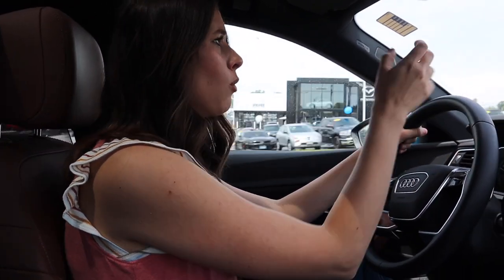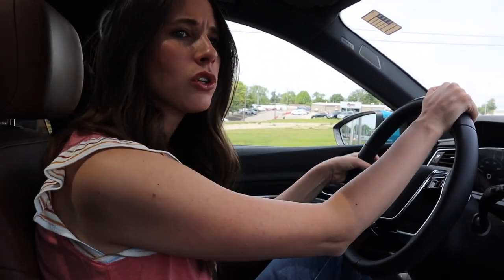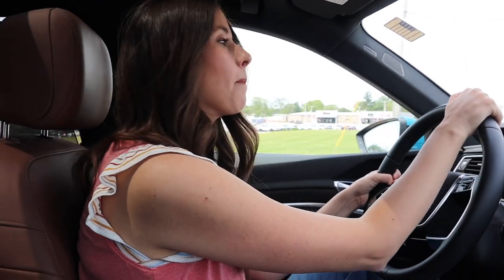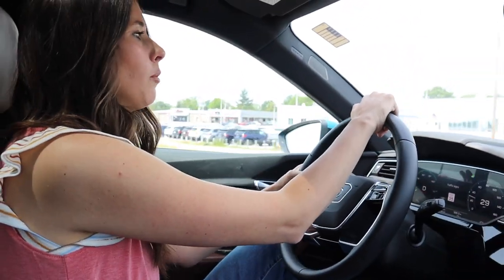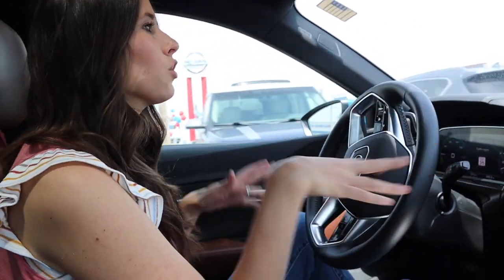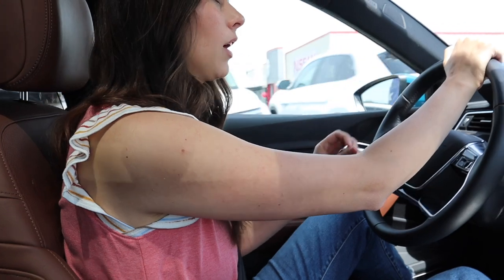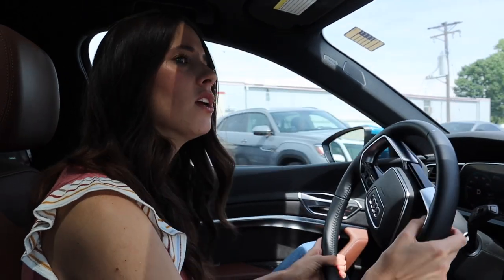Thank you guys so much for watching. Comment below what you thought of this Audi e-tron. I'm in St. Louis — in the middle of the country we're a little behind on EV infrastructure compared to the coasts; we just don't have quite the charging stations some major cities do. But they're definitely popping up more and more. I think electric cars are the way of the future, and I'm excited to see other brands give Tesla a little run for its money.